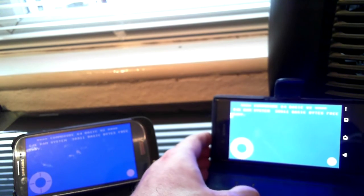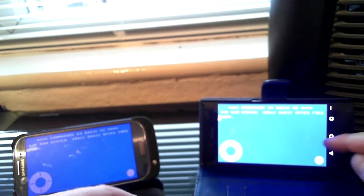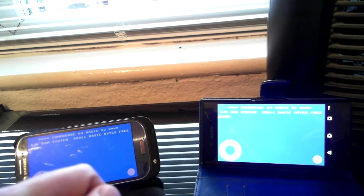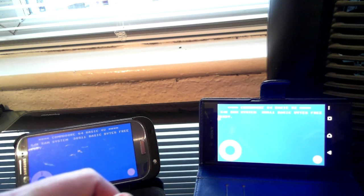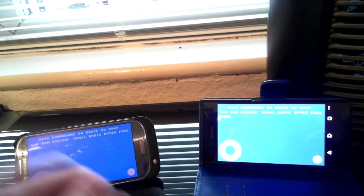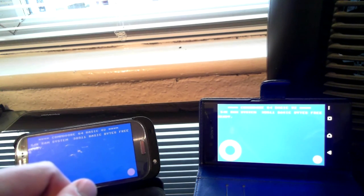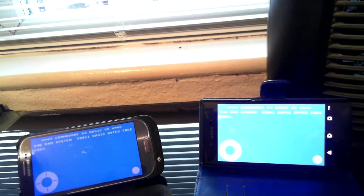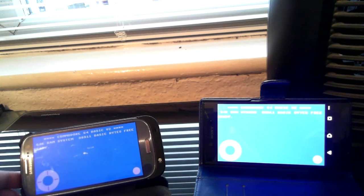That is a problem with this phone, but there's nothing wrong with the phone itself — I've listened to other sounds on other applications and it's fine. It's just Frodo C64 that does not work with this phone properly. Maybe the Android version isn't compatible enough with it. I think it's the same version of the Commodore 64 emulator on both phones.